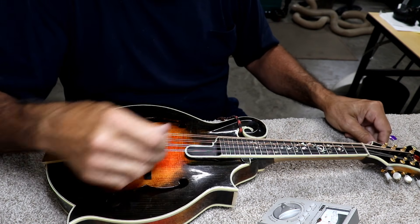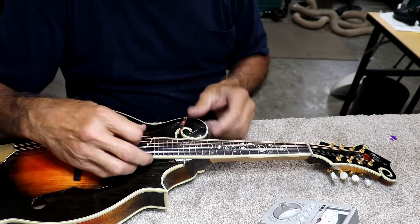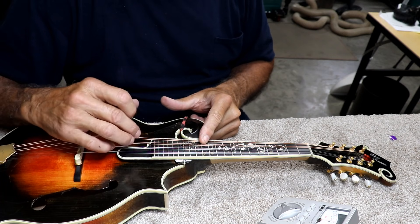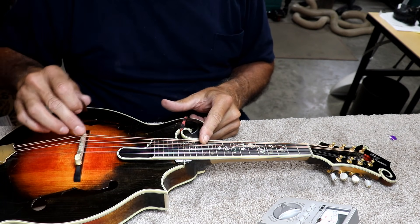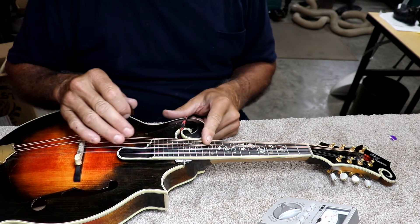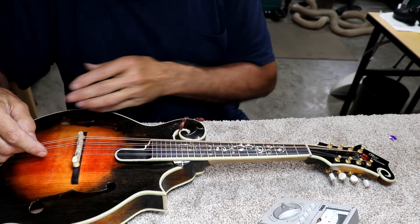In terms of setting intonation, what it boils down to is you note it open and you note it at the 12th fret. If, when you fret it at the 12th fret, it's sharp, that just means this distance is too short. So I think of sharp as short — you just need to pull this back a little bit.